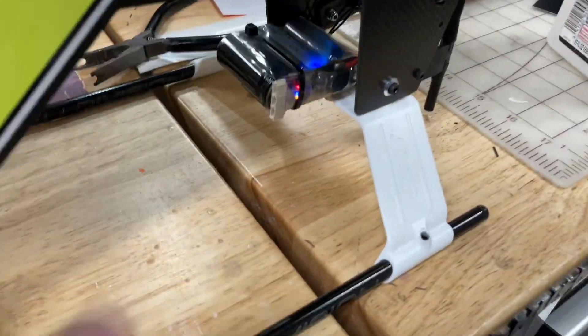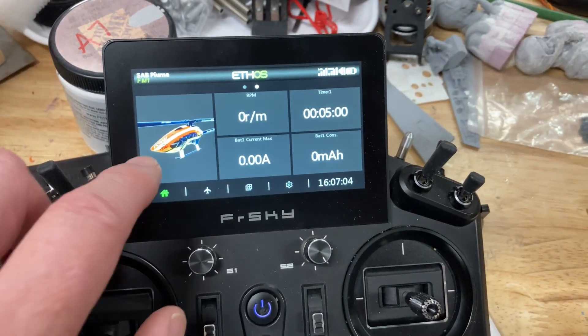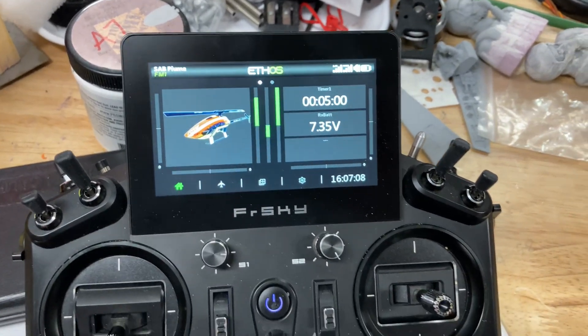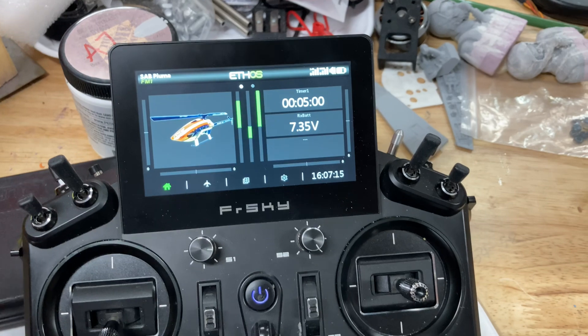The system is powered on, the capacitor bank is charged up, and on the radio we have telemetry set up to monitor the receiver voltage on this screen. There's also an audible and a haptic alarm set up so that when the voltage drops below 7, it starts alerting me.